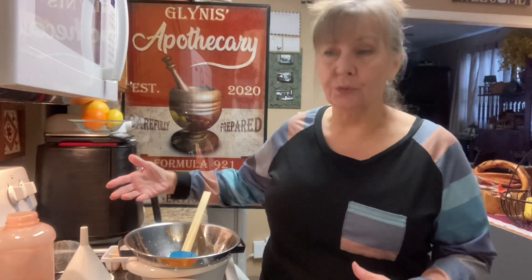I could have let it cool yesterday, strained it off, and been done with it, but I wanted to do this video for you guys. I don't think it hurts to allow it to set overnight in a cool room, letting the water soak up as much vitamin C, fiber, and pectin as it can.